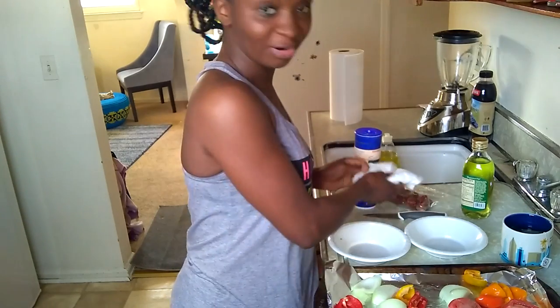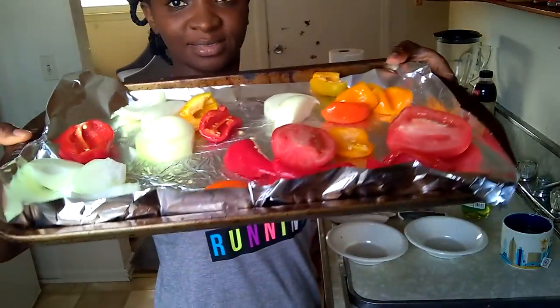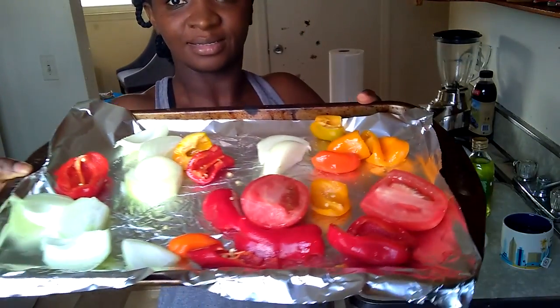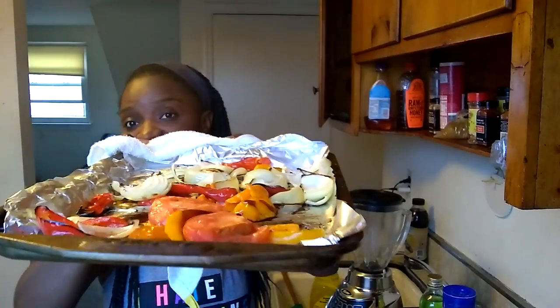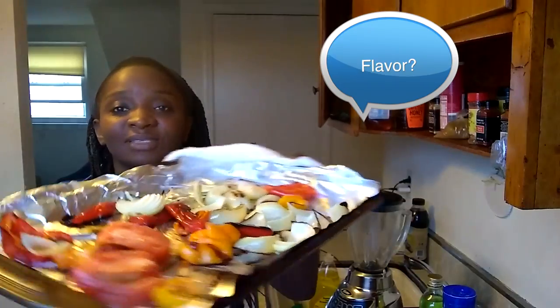All right, I'm just going to stir it, just mix it all together. I'm going to stick it in the oven for 15 minutes and then I'm going to show you what we're going to do with it when we come back. Okay, this is what it looks like roasted. It's a little charred, but where I'm from that's called flavor. You can see it's all nice and roasted.